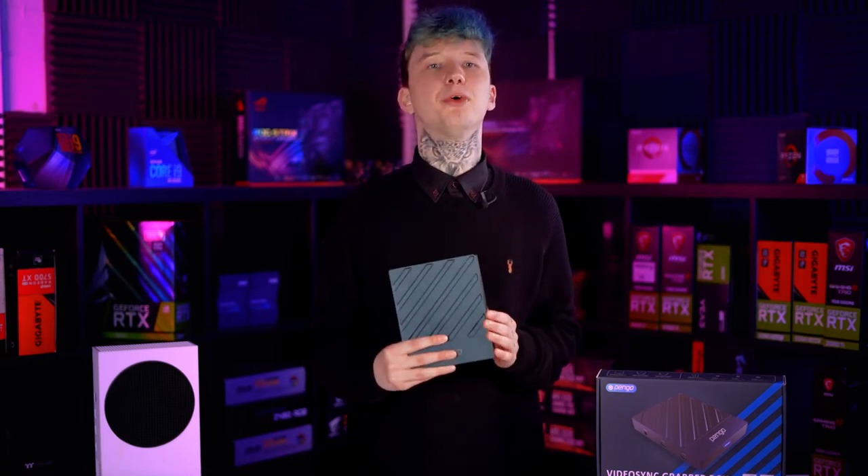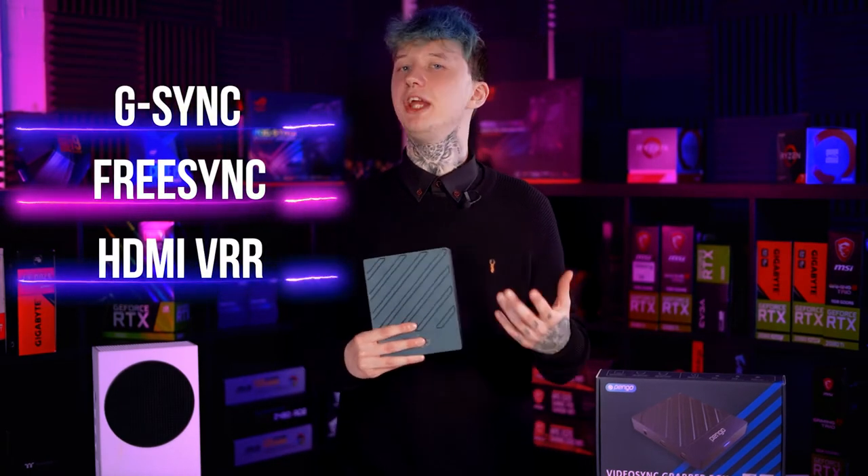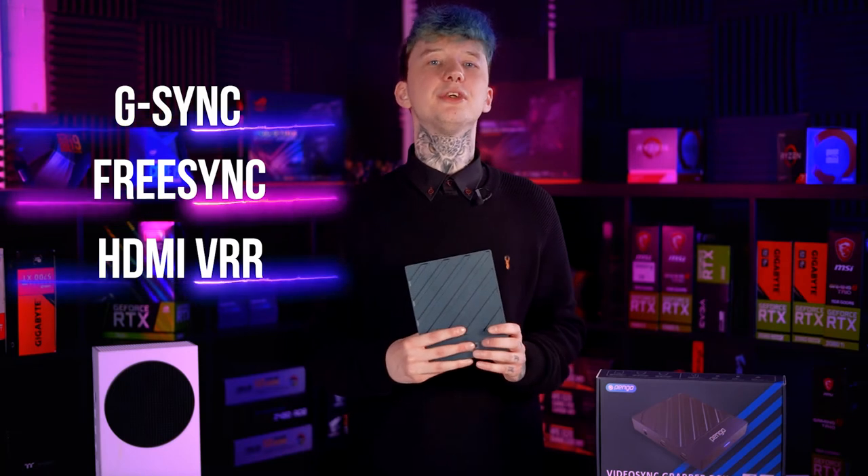So what exactly is HDMI loop out VRR mode? Well, all it means is that the signal supports a variable refresh rate — a technology of which there are three types: G-Sync from Nvidia, FreeSync from AMD, and HDMI VRR — meaning the Video Sync supports the ability to vary the output refresh rate. That's all it means. Pretty simple.